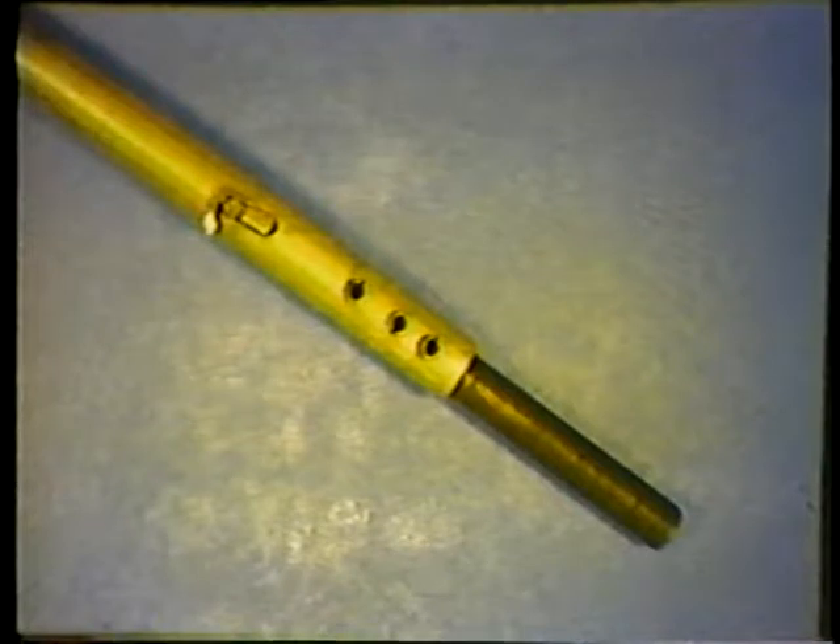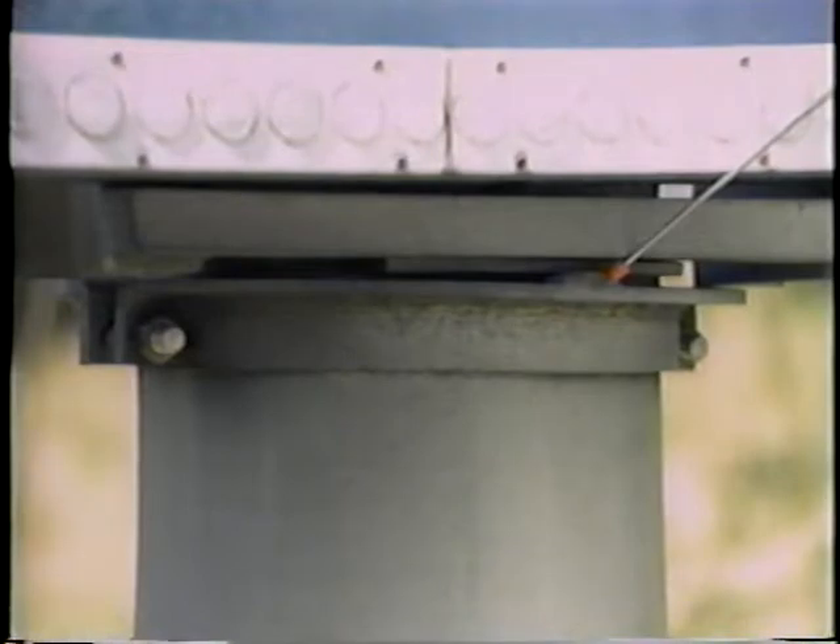The internal shock absorbing devices are removed from each post and inspected for slicing. In most cases, only the shock absorber from the impacted post will need to be replaced. The post collar and channel frame tabs should also be inspected after each impact, as occasionally either of these tabs may break off during the collision.